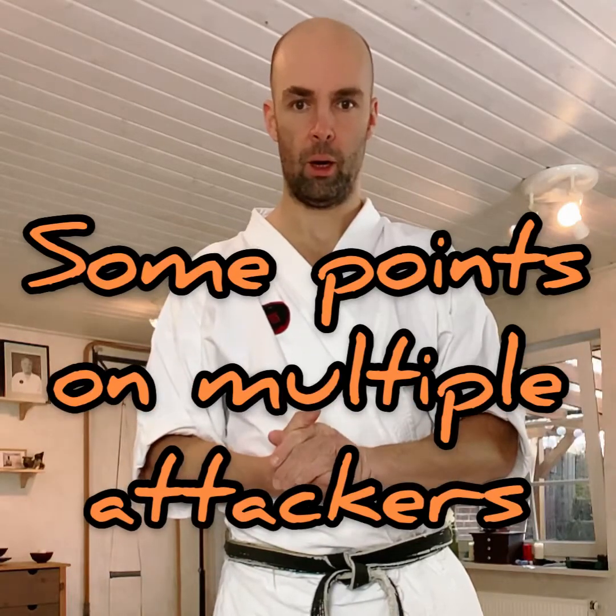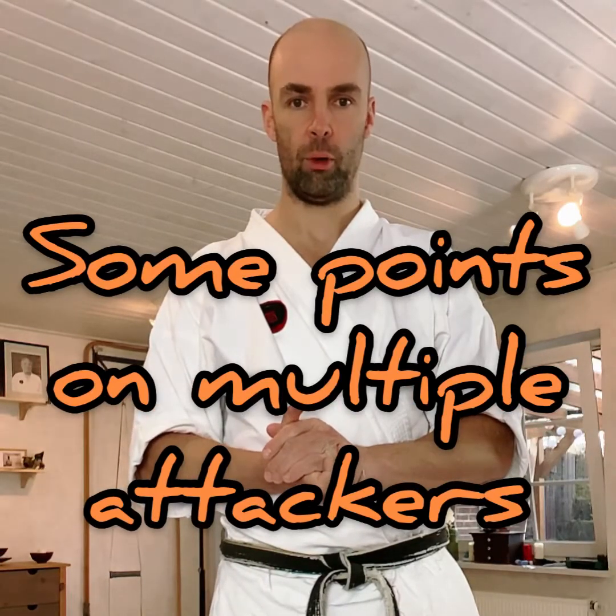I got a question about how to deal with multiple opponents. This is an unpredictable situation mostly, but I want to share some ideas about what we can keep in mind and what we can possibly do. So check it out.